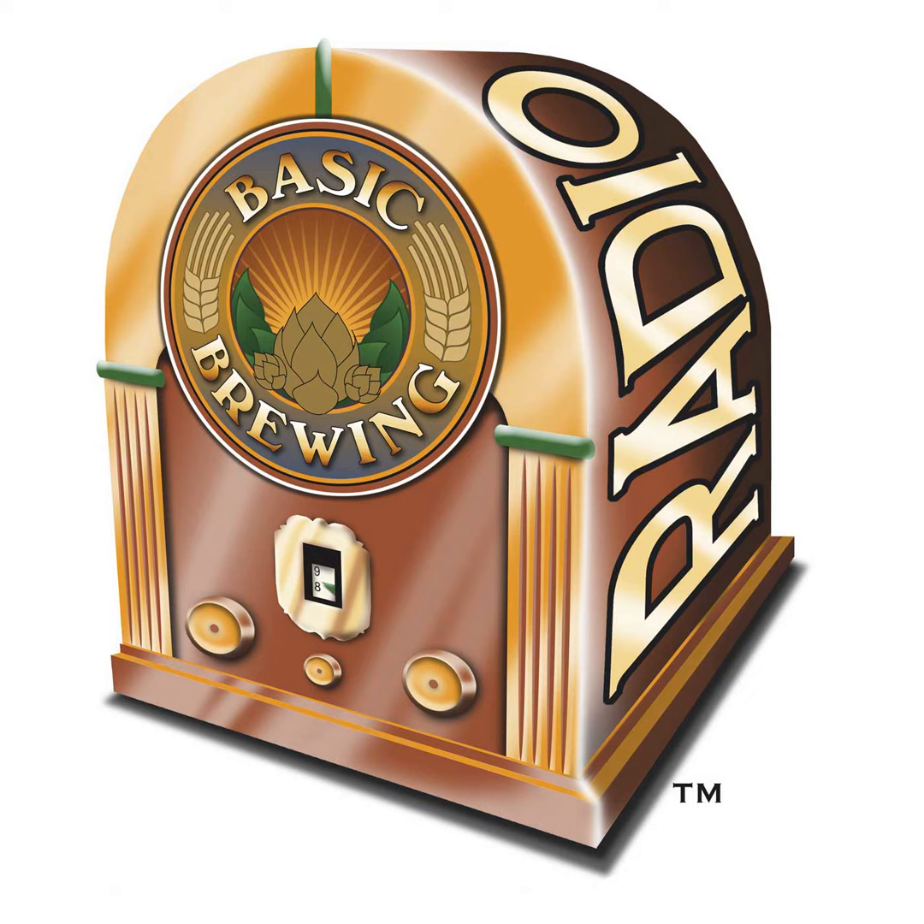Welcome to Basic Brewing Radio for Thursday, April 26th, 2018. I'm James Spencer. Here at Basic Brewing Radio, we're all about homebrewing. This week, Steve Wilkes shares his latest round of delicious meads.